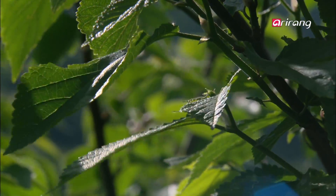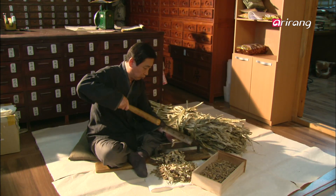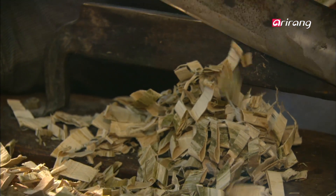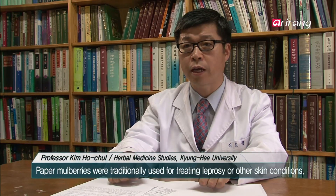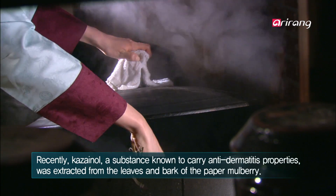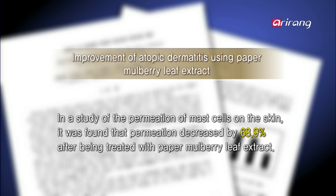The bark of the paper mulberry has in it a component that helps stop bleeding. Aside from preventing blood loss, the paper mulberry tree had been used as an ingredient for many medicines. Recently, a lot of attention has been placed on the paper mulberry's effectiveness in treating skin problems. In an experiment on paper mulberry extract, it was found that the extract had far superior healing properties and was more effective in treating atopic dermatitis than conventional ointment and medication.